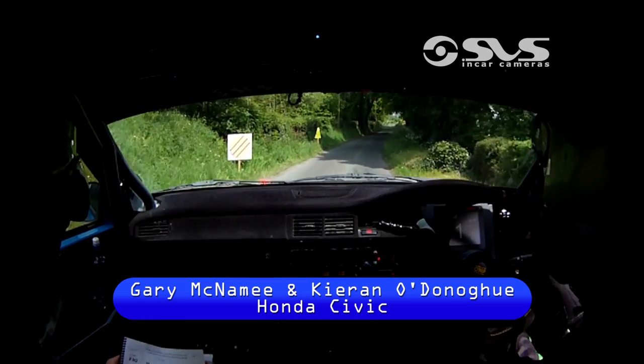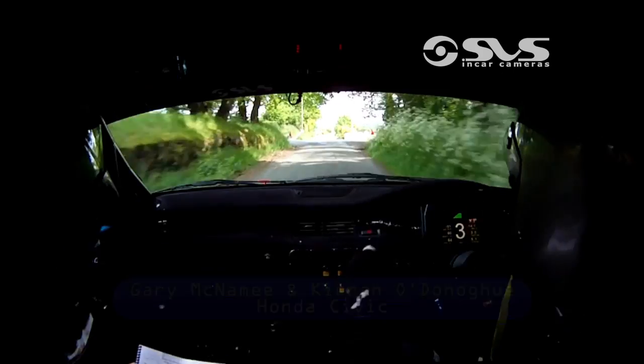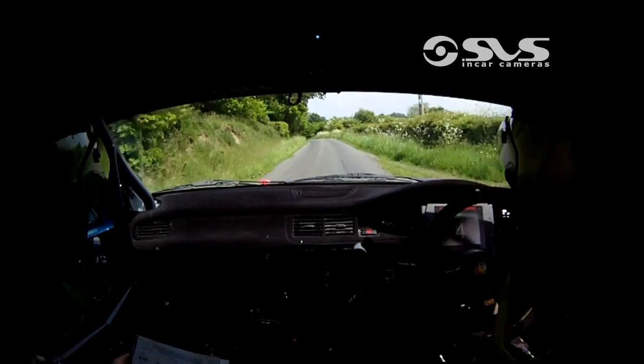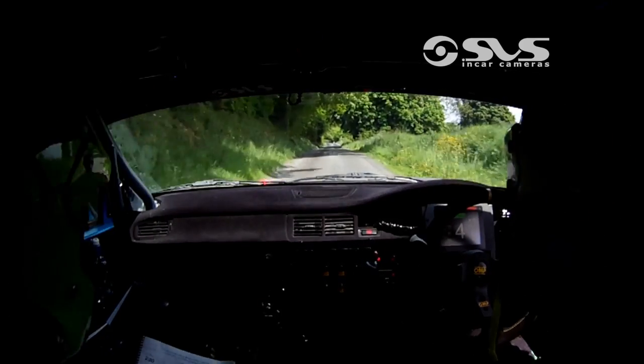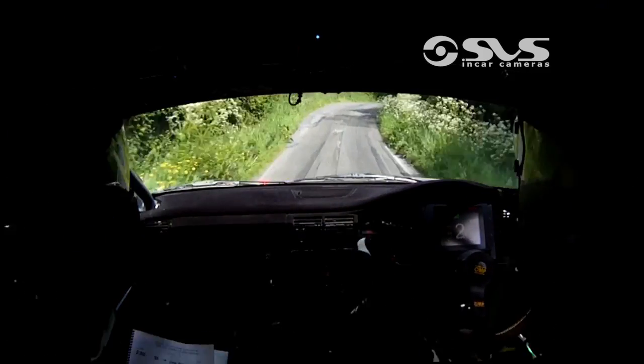Two torquey up the middle, three left in the jump dip, in the middle over crest bump, 100, middle over crest bump, 100, care jump into six right over crest, 150.